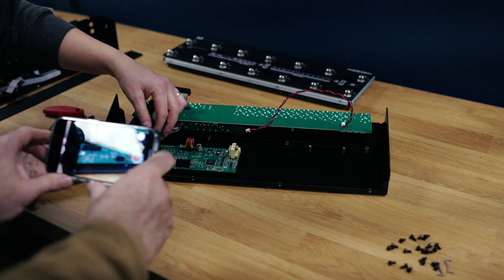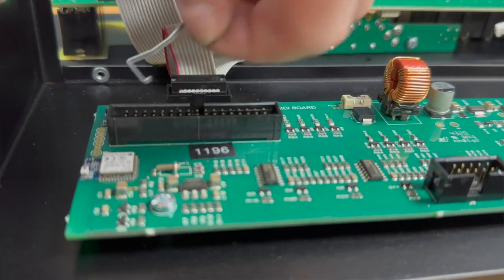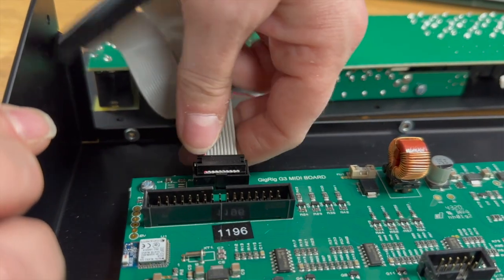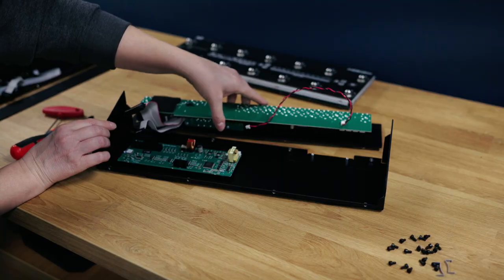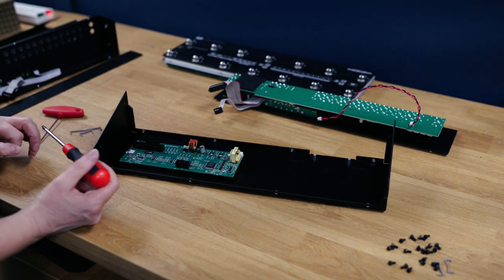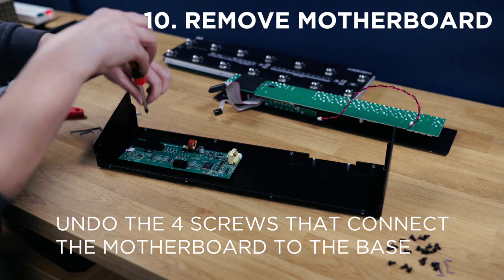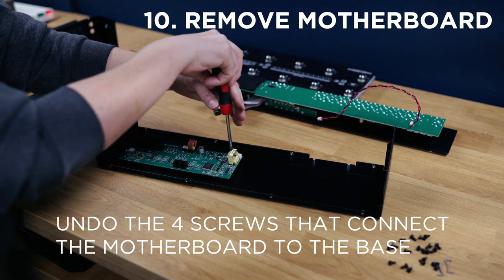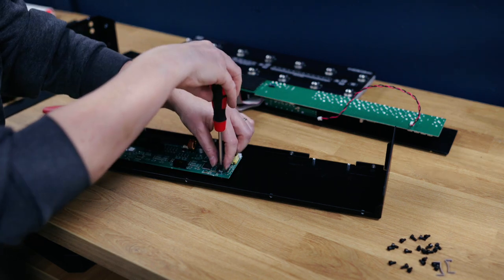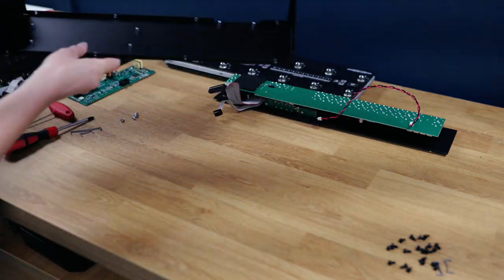We're going to very carefully pull out the large ribbon cable. Underneath the large ribbon cable is a smaller cable — again undo the clip and take out the small cable. So now the base is completely removed from the backboard. What we need to do now is take the motherboard out of the base. There are four screws in the base — just make note of where they are because you will need them in a minute. We'll pop the motherboard to one side and pop the base to one side.